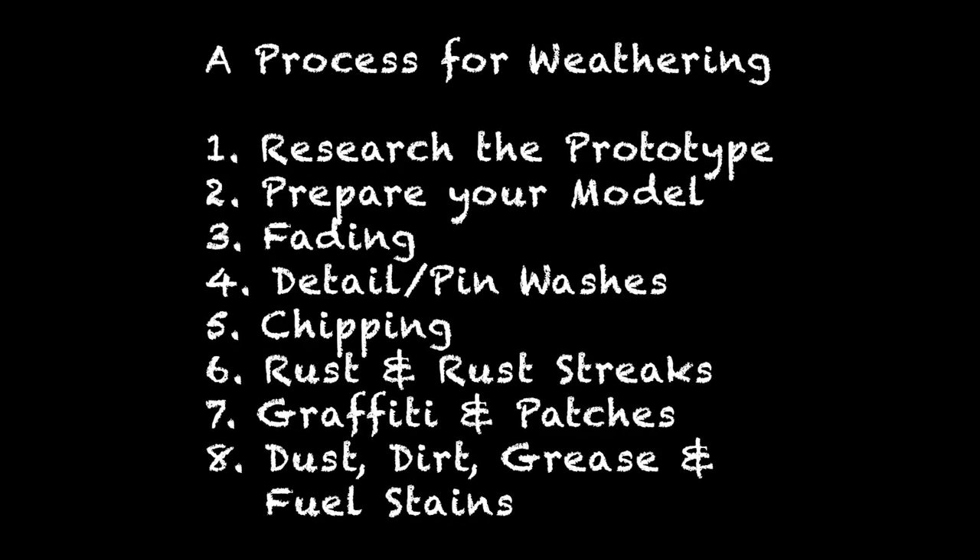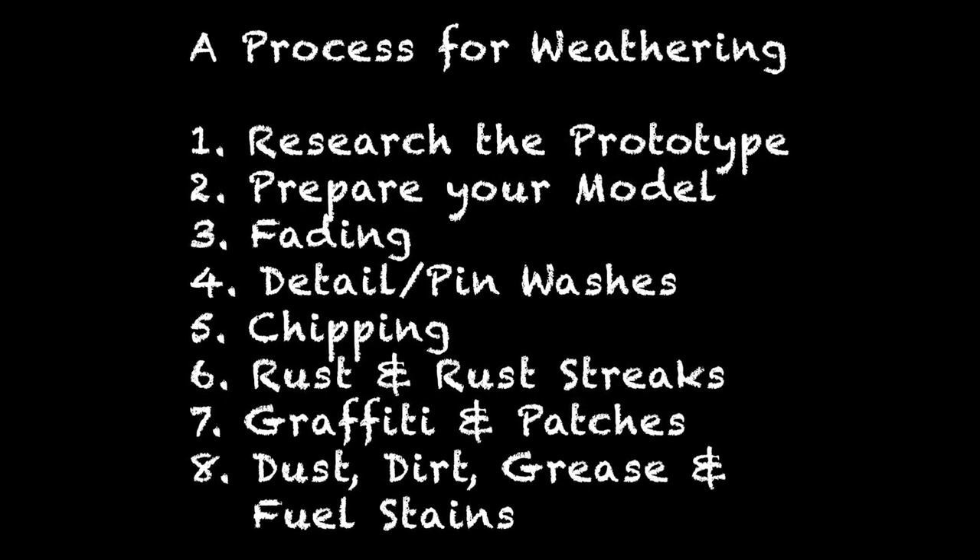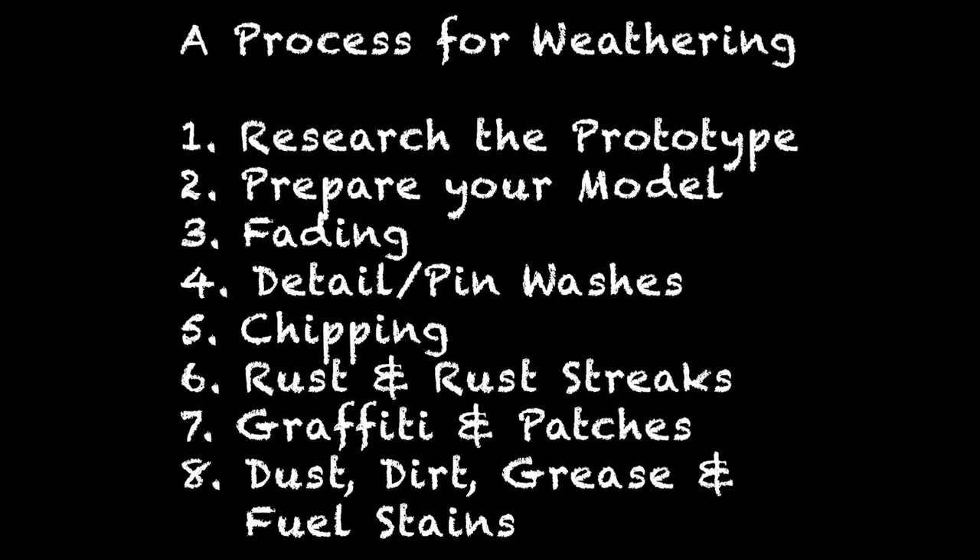And there you have it — a revised basic process for weathering your cars and locomotives, along with a few tips on materials to get you started. Regardless of what techniques you choose to use at each step, this order can help frame your work and get the most out of your weathering projects. If you're interested in ideas for techniques, check out my other videos. Don't forget to hit subscribe and the little bell icon so you won't miss any upcoming videos. Check out my library of materials, both old and new, to help you on your weathering journey. Thank you so much for watching — good luck, and may you keep on track.